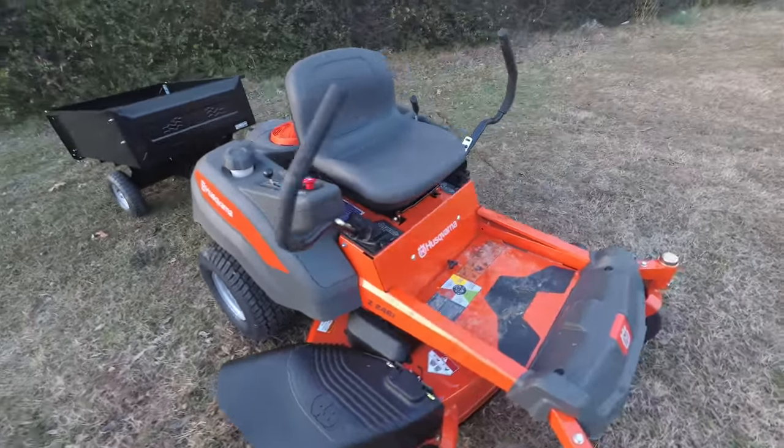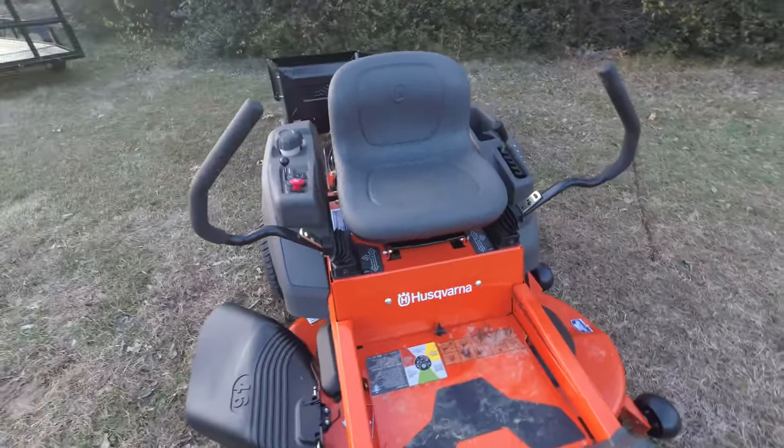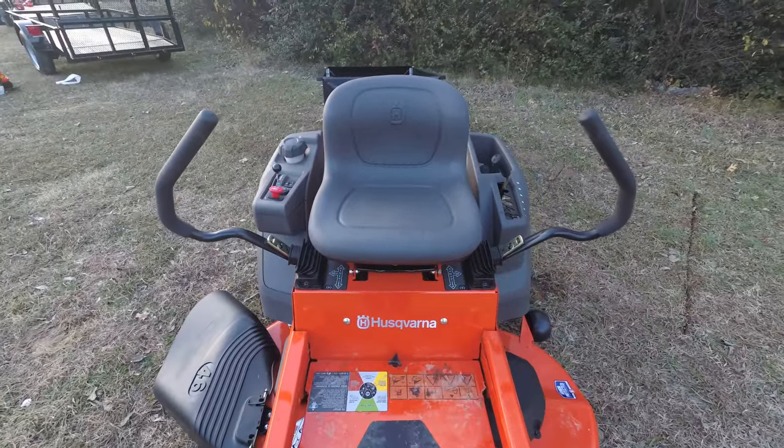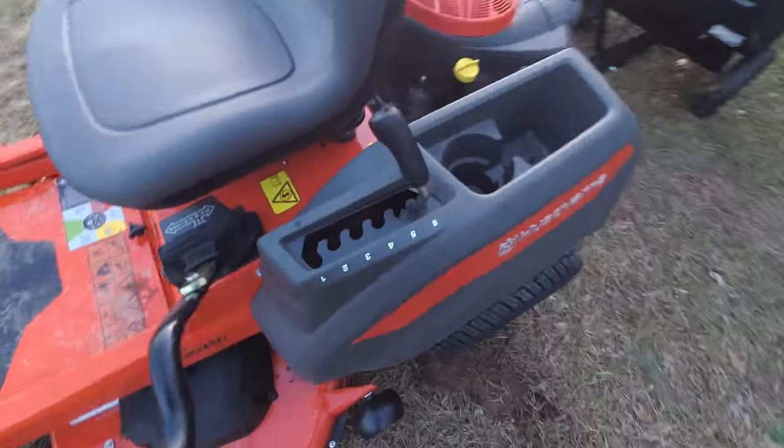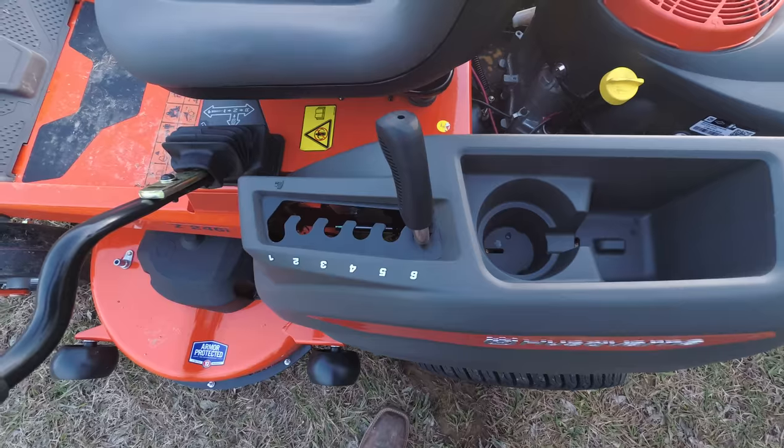This mower features the electric parking brake. Whenever you fold the arms to the outward position, it will automatically lock the parking brake. It comes with a hand-assisted lever to adjust the deck height.